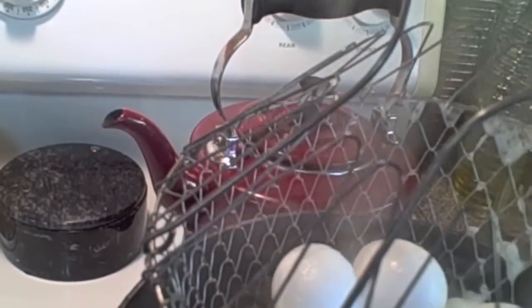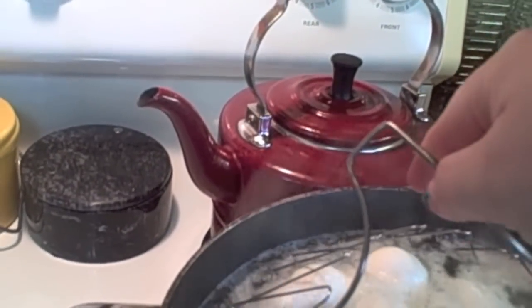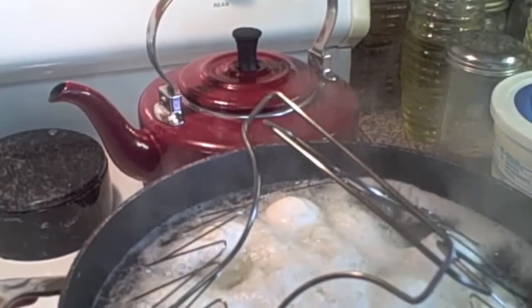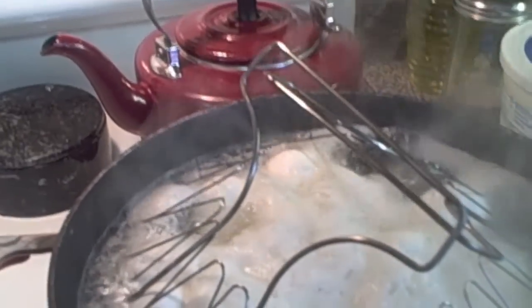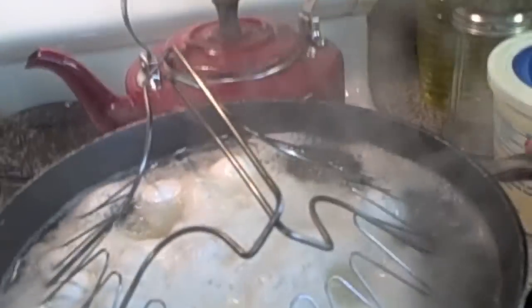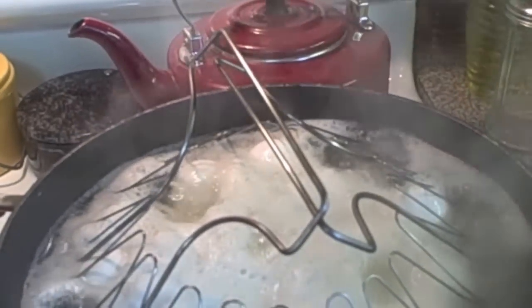I got my little basket out, put my eggs in — I know I've got a lot of eggs in here, but some are going to be for the potato salad and some of the boiled eggs I'll just peel and put in a big ziplock bag and we have them for lunchtime or sometimes breakfast.